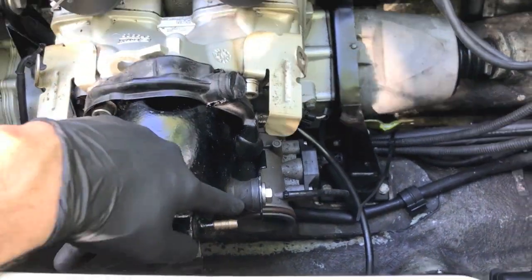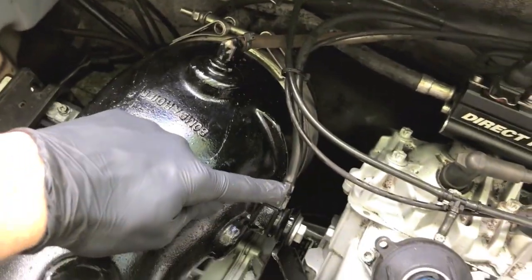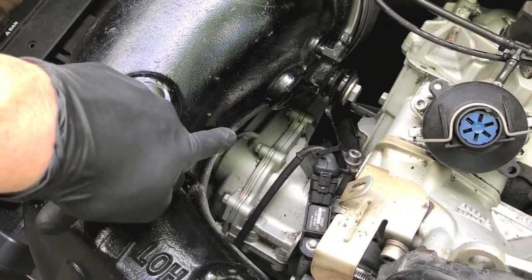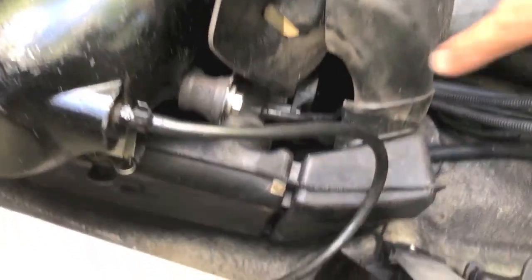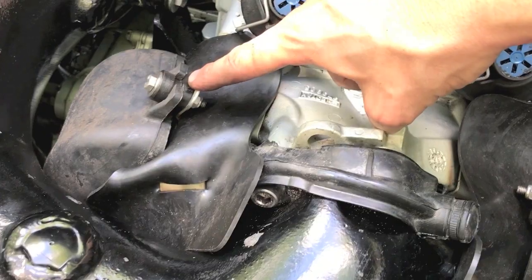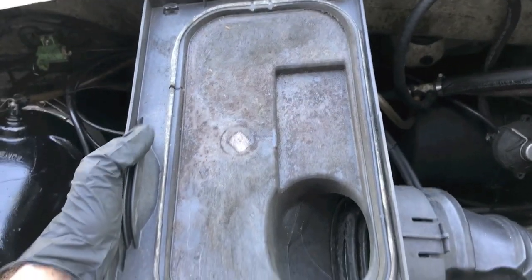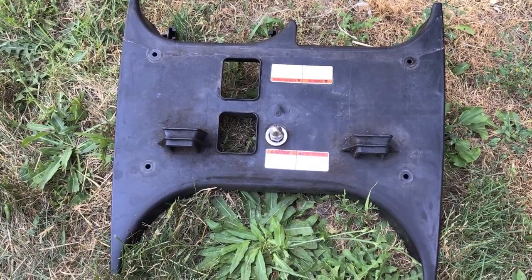Now it's time to reinsert all the rubber hoses. Hoses one, two, and three are all secured and the tie straps are reinserted and secured. Don't forget that bottom hose — go ahead and insert that, tighten the flathead screw on the clamp, and secure it. Reinsert the entire lower unit and re-secure the 10-millimeter bolts and washers. Grab the lower plastic portion of the middle mount and secure the plastic hose, then grab the top portion of the center mount and re-secure.